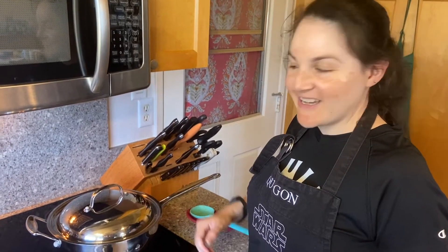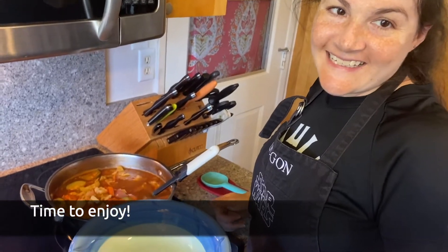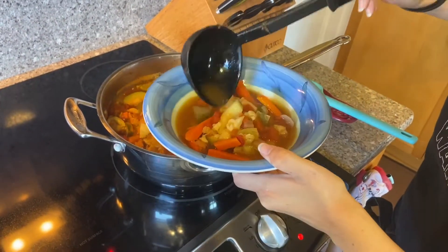I think our soup is done. Now comes the best part — we get to eat it. Thank you so much for watching my demonstration on how to make a simple vegetable soup. I hope that you all enjoyed it and that you all stay healthy, safe, buon appetit, aloha!